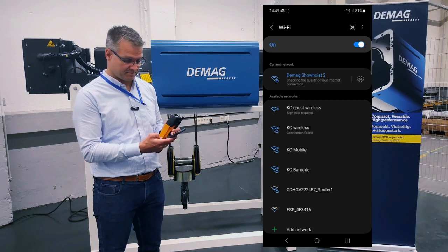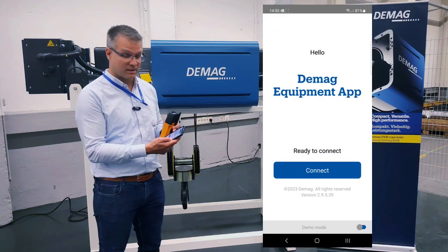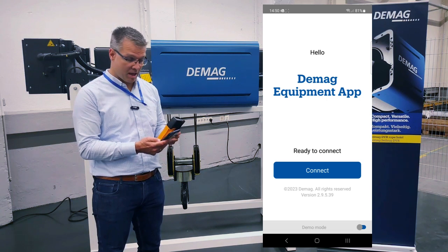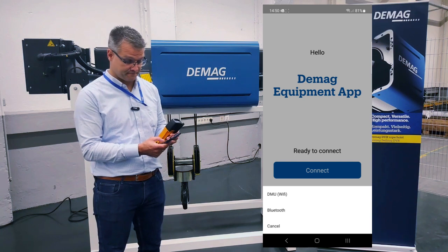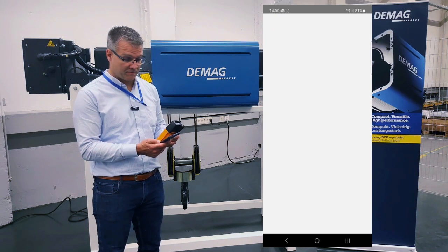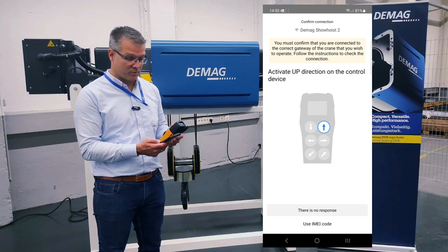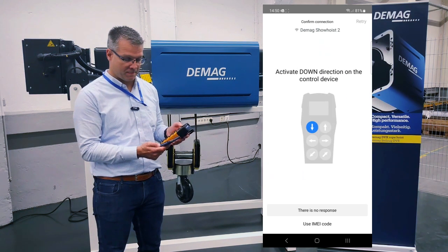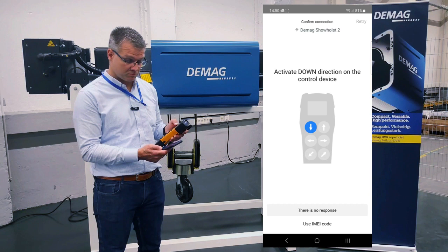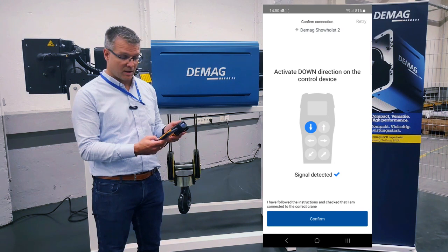It's already connected. Then I'm jumping to the DMUG equipment app. I'm selecting the DMUG equipment app, and now the app wants to connect. Yes, connect via Wi-Fi. Now the app is guiding me through the connection procedure with push button up, push button down, and confirm.